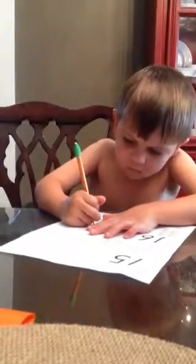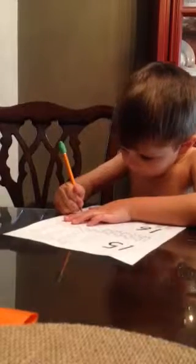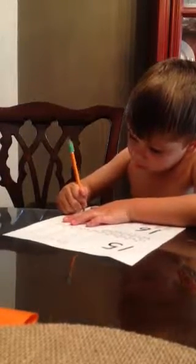You're not holding your pencil correctly. Go to the next one. Hold the pencil right. Go get some crayons.